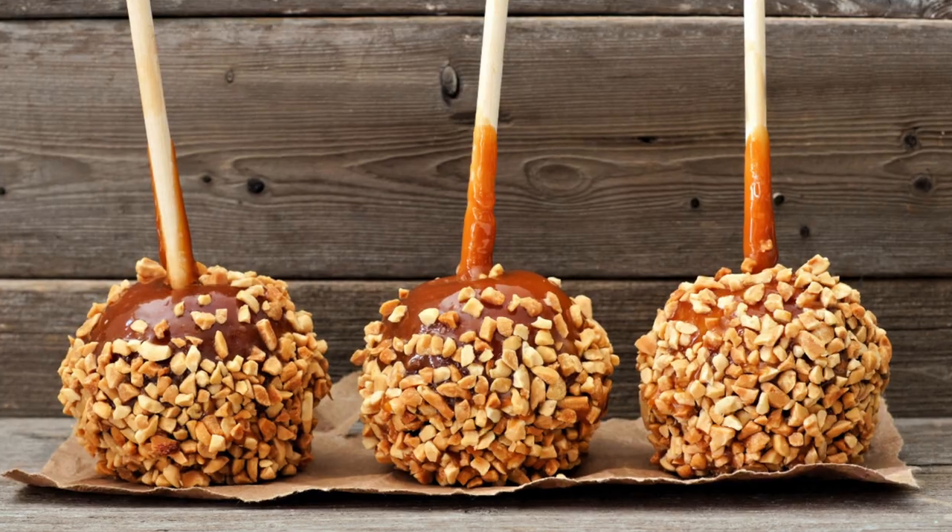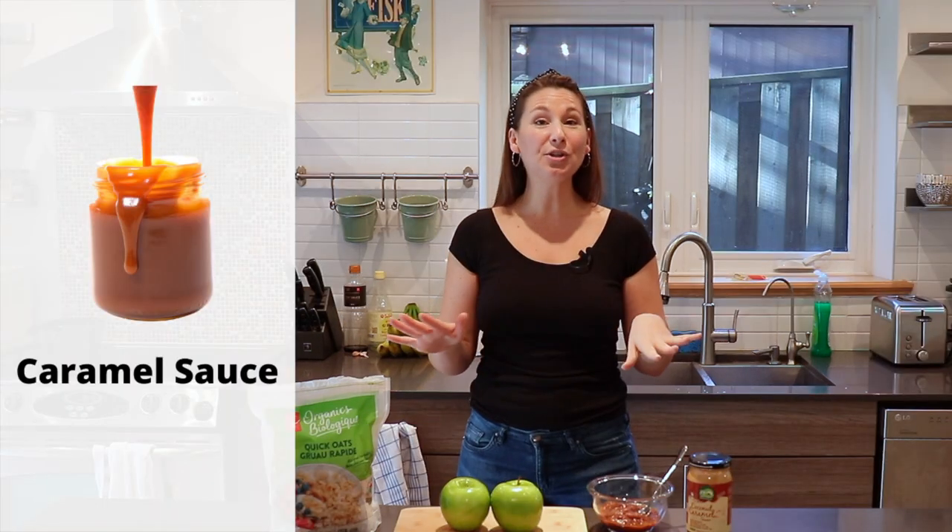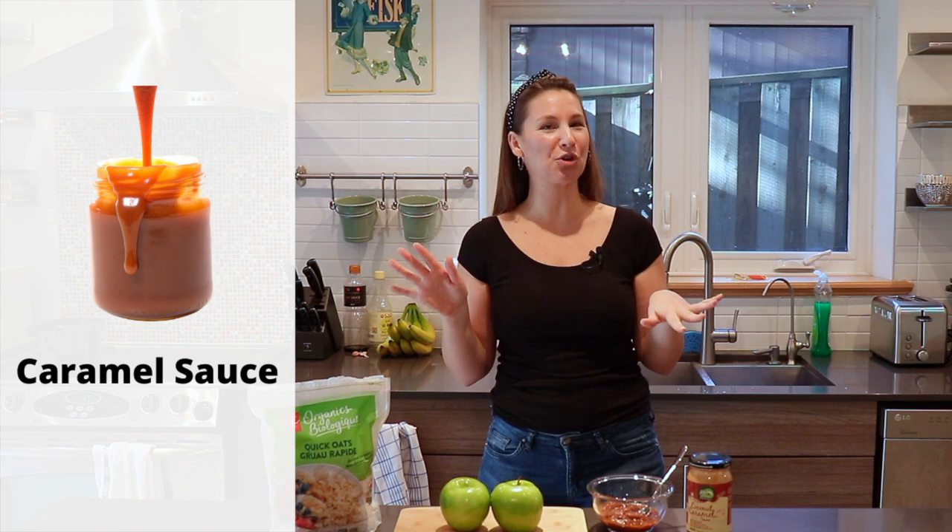Hey guys, it's Maddie from Let's Eat Plants and today is the second installment of Oatmeal of the Week. Since Halloween is coming up, I thought I would make an oatmeal that goes along with the Halloween theme. When I think of Halloween I think of caramel apples — I'm not even sure if that's a Halloween treat, but anyway today we are going to make a caramel apple oatmeal.